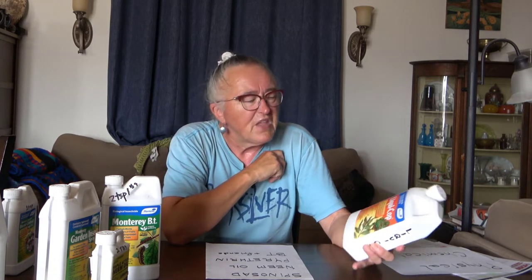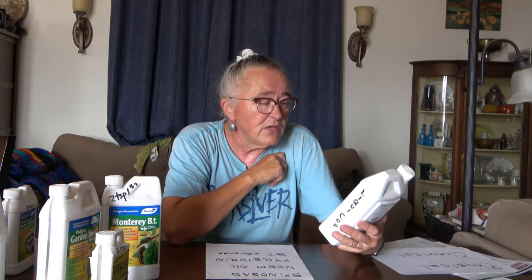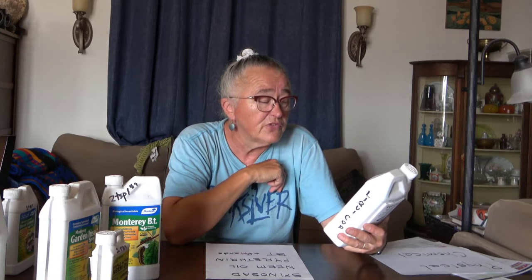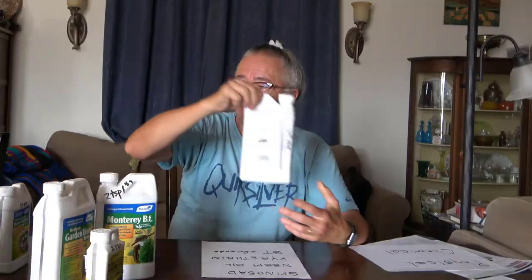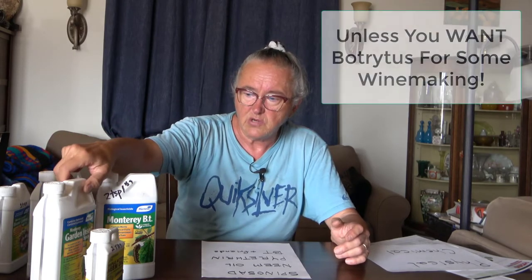LiquiCop — I use that sometimes in the greenhouse. It is a copper solution that can be used on citrus, fruits, nuts, vegetables, and ornamentals. Copper, like silver, has antibacterial and antifungal characteristics. Copper has been used in the grape industry for hundreds of years — you dust the grapevines with copper and sulfur to knock down the fungus, because the last thing you want is fungus on your grapevines.